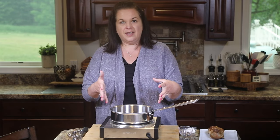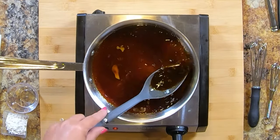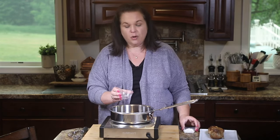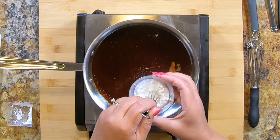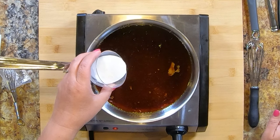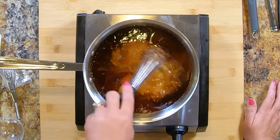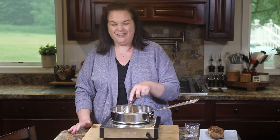I took all the juices from the slow cooker and poured them into this saucepan. We need to thicken it up because it's quite thin right now — more like a jus than a sauce. So we're going to add a little cornstarch to some water and make a slurry, which is what's going to thicken up this sauce. I'm whisking it until it's completely combined, then we'll pour it into the warm sauce — it's going to lighten it up a bit, but don't worry about that. We'll whisk it in and bring it to a simmer until it starts bubbling and thickens up into that flavorful sauce we're looking for.